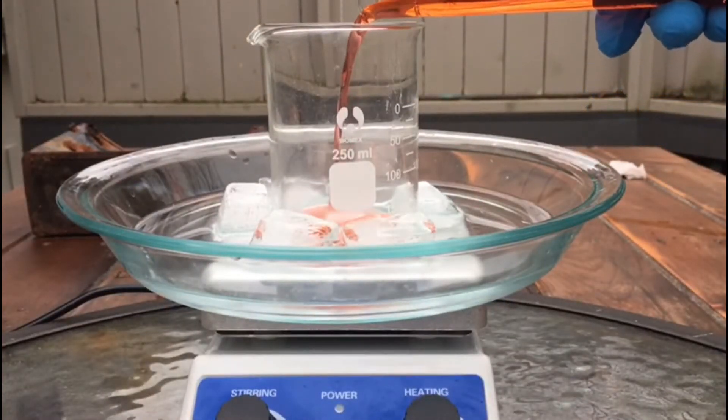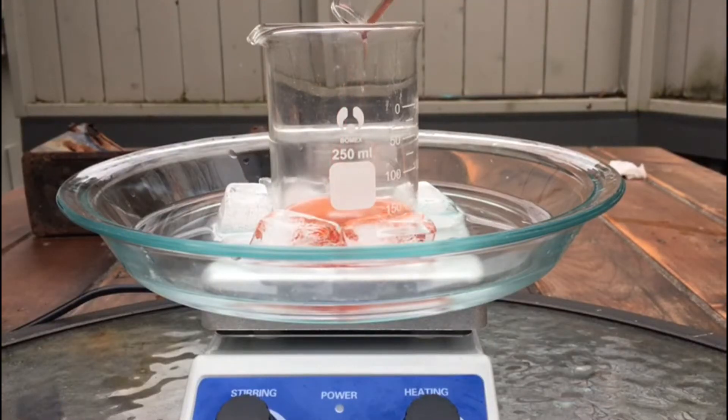Here we're adding a strong dehydrating agent. This is used to pull the water out of the reaction mixture.